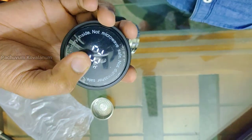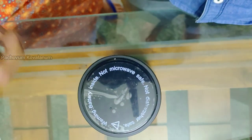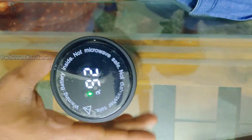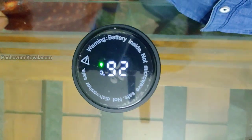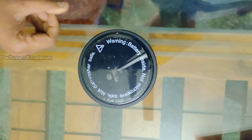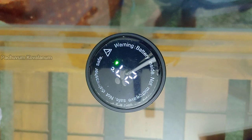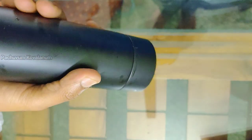If we check the temperature, it will be 20 degrees in the inner. If we check the outside, it will be 20 degrees in the outside. That is not a problem with the atmosphere. With 3.4 or 3.2 stainless steel material, it will be weightless and easy to carry.